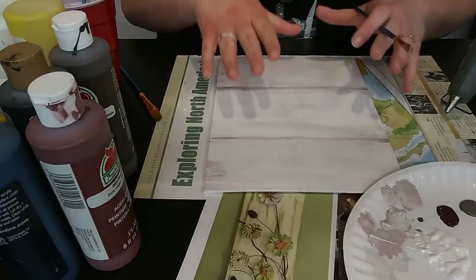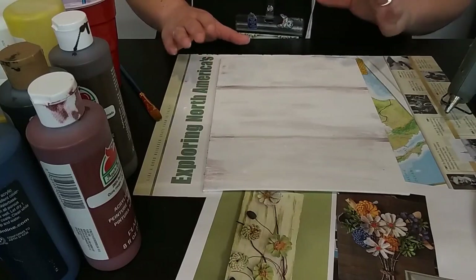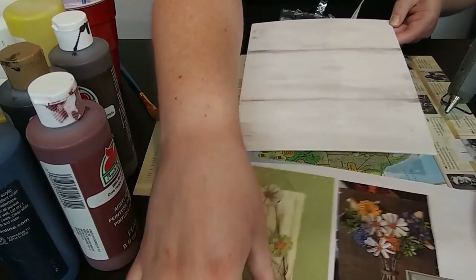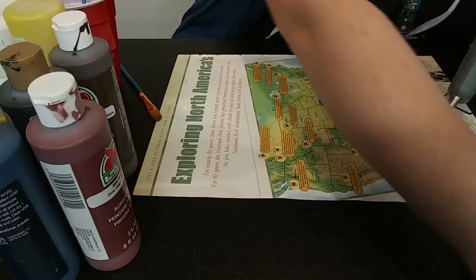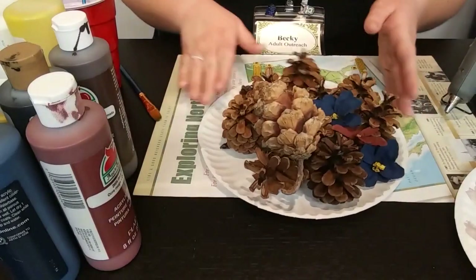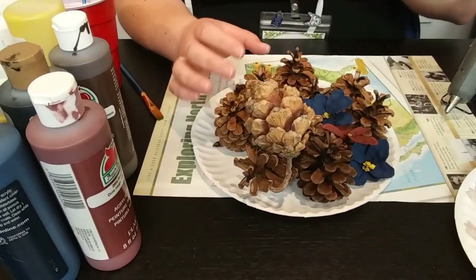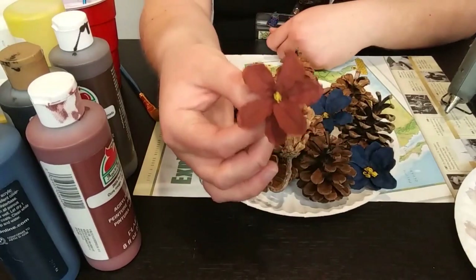Once you have finished with your background, now we're going to work on the floral part — working with the pine cones. I'm going to set the canvas off to the side so you guys can really see the work I'm doing with the pine cone here. I've got a whole plate full of pine cones — you're not going to need this many, I just wanted to show a variety of sizes and types. I'm also going to give you guys a quick preview: this is what a finished piece is going to look like.